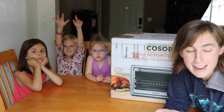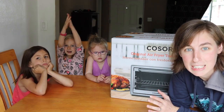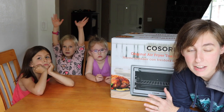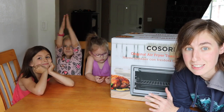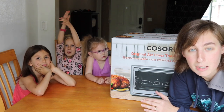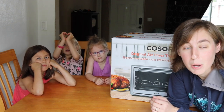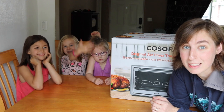Hey everybody! I'm here with three of my helpers and we are going to do an unboxing and demo today of a brand new air fryer toaster oven. If you've watched my channel for a while you know I've been on the search for the perfect air fryer for us, and this one probably is disqualified just based on size because we have a tiny kitchen. It's gigantic — I haven't even opened it yet but I can see already that it is enormous.